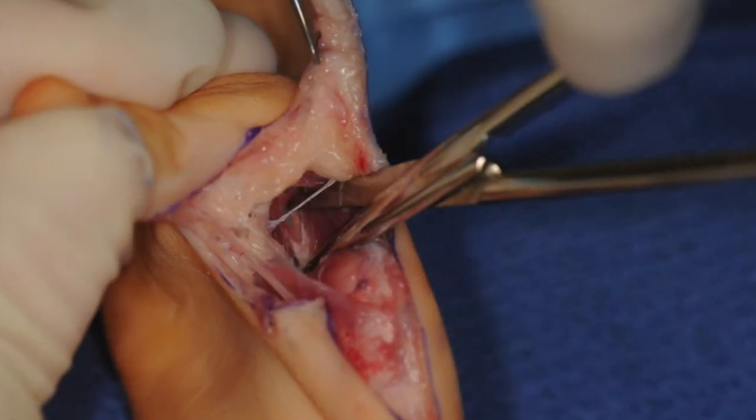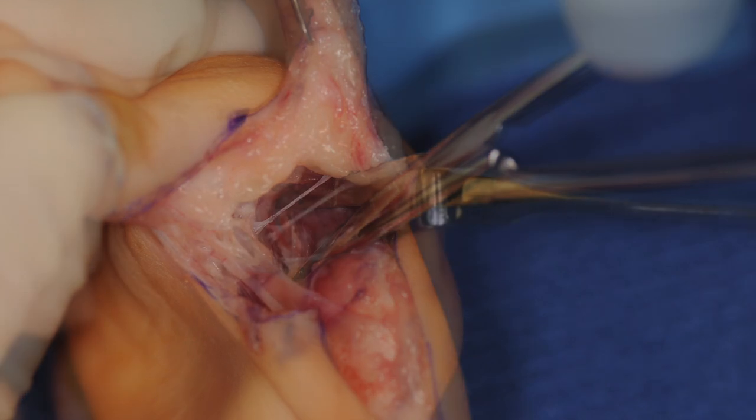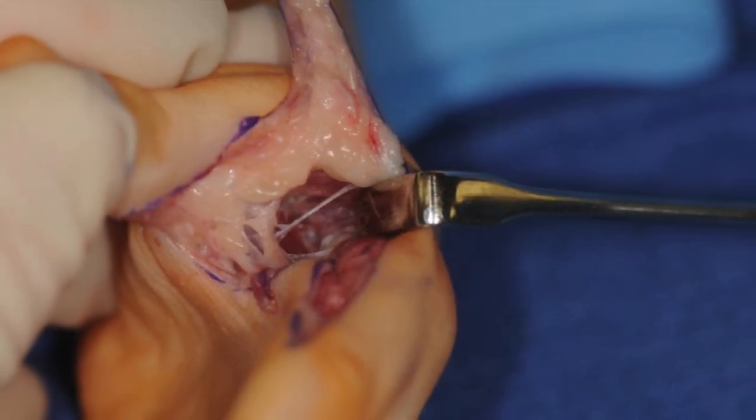To augment thumb abduction and extension, the fascia overlying the first dorsal interosseous and adductor is released.